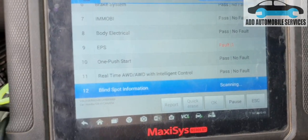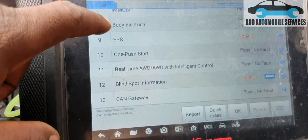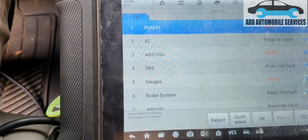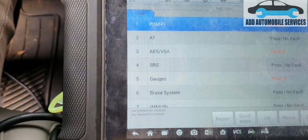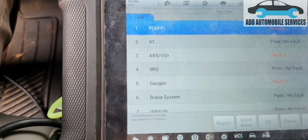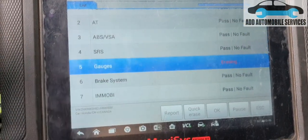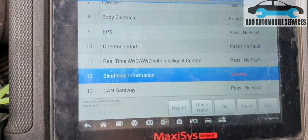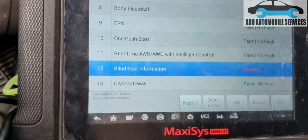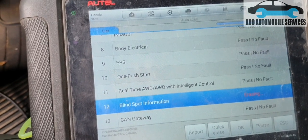I'm now having communication with the driver support — still 13 modules. I'll turn off the key, turn the car on, and erase the fault codes. After erasing, I'm getting no faults. It's left with the blind spots — the left side and right side sensors. The left side is not communicating, and the customer said they had taken one of the blind spots out.